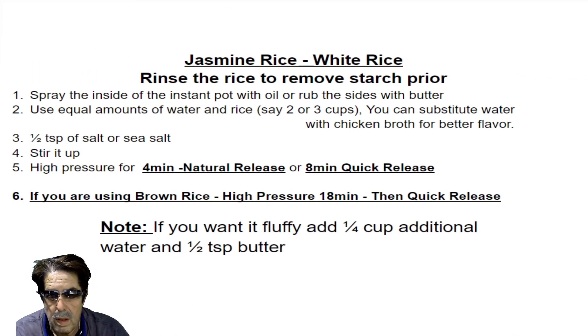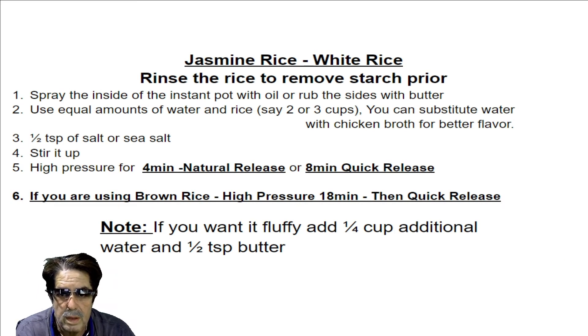One thing that works well for me is spraying the inside lining of the Instant Pot before you put all the ingredients in to make the rice. It tends not to be as sticky afterwards and is easier to clean. If you've ever made rice in an Instant Pot, you know it can stick pretty hard and you have to soak it in water to loosen it up.